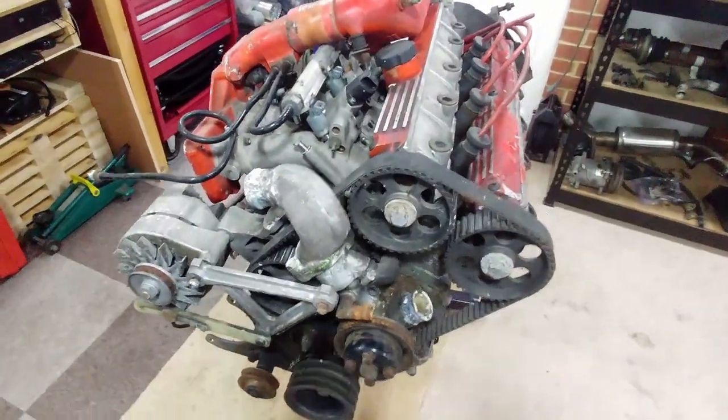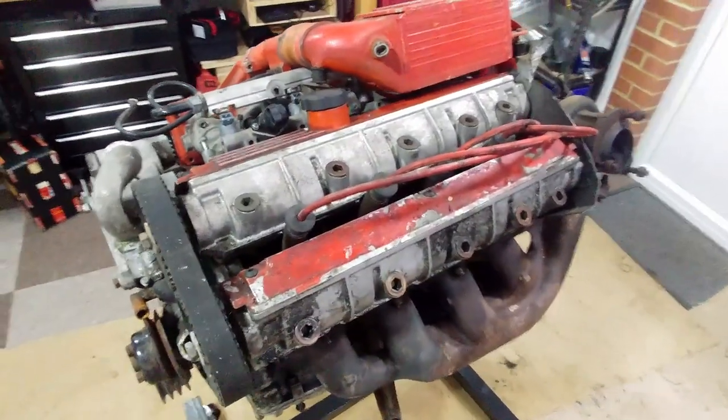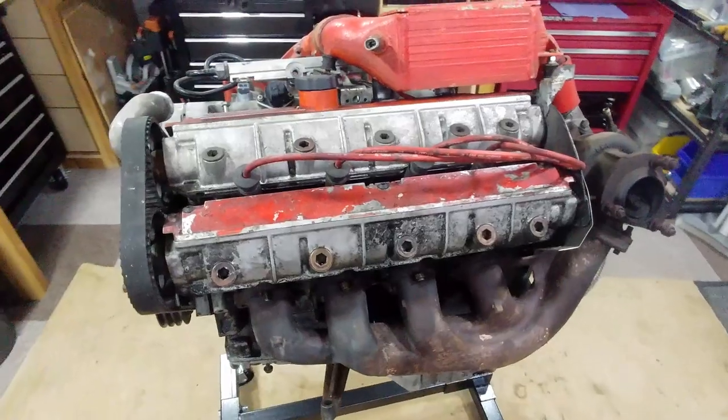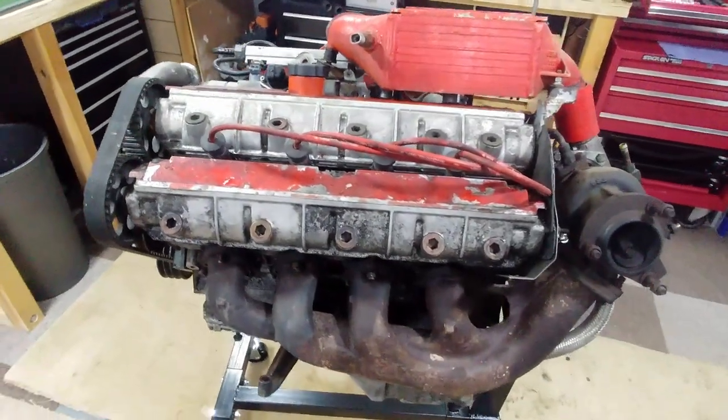These are the twin overhead camshaft housings. Looks like someone's been at the crayons here. All this will be stripped down and cleaned — it's not going to be put back red either, but in the same dark grey as seen on the racing cars.